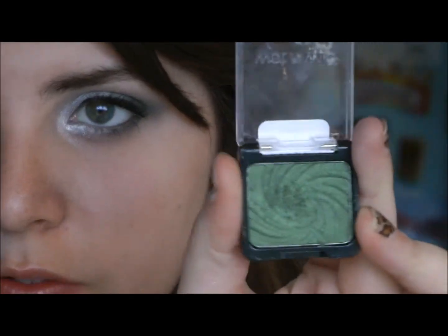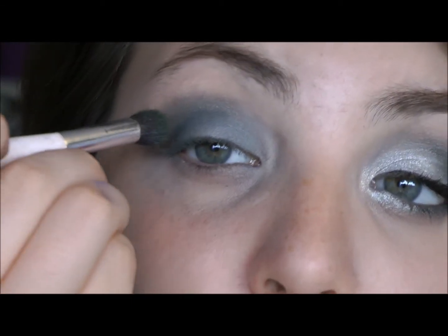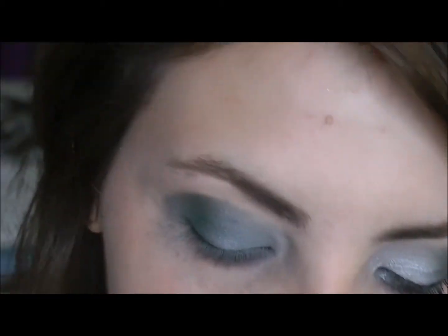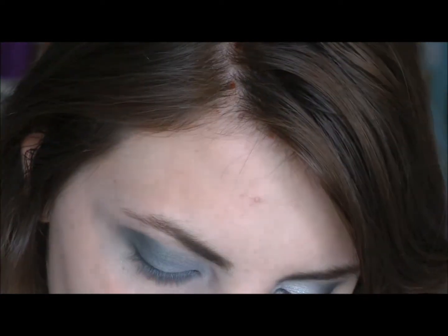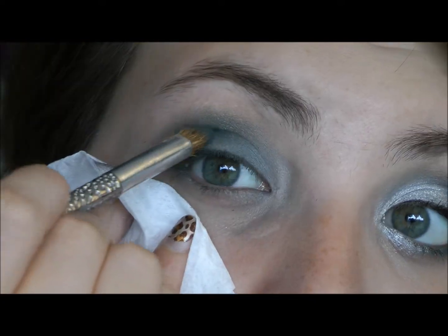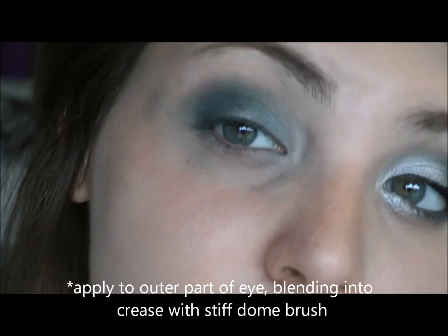I'm going to use this Wet n Wild single eyeshadow in Envy — it's a very rich green, I really like this shade, it's very pigmented for its price. Just dust this in and try to blend it a little bit. Then I'm going to mix together this gunmetal shade and the green powder part, and blend it just a little bit.